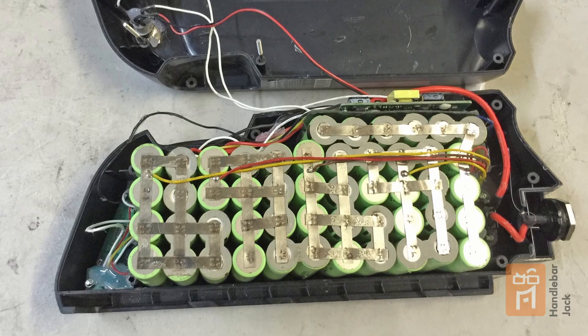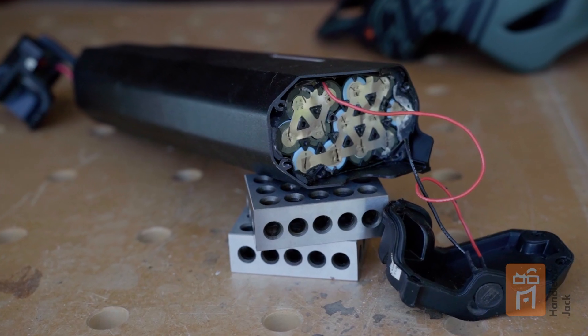You take a bunch of these batteries, squish them together, do a bunch of fancy electrical work, attach a circuit board called a battery management system, and you've got your battery pack. In order to make an informed choice when buying an e-bike, you really need to understand what a battery is and what amps and volts mean in relationship to your e-bike battery.